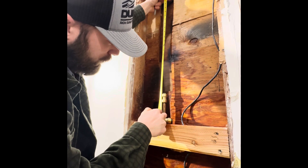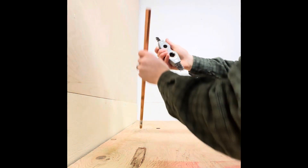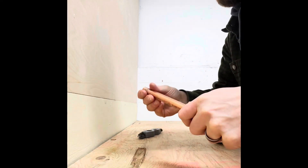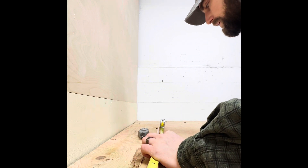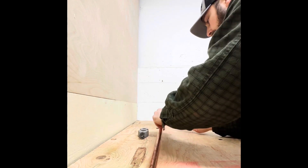My new measurement is gonna be from that mark down to that flush part, which is twenty-two and five-eighths. I'll come over here, deburr it, and make sure there are no visible burrs, bends, or obstructions. Now you can see that copper is nice and clean. I'll take my measurement, which was twenty-two and five-eighths, right there.